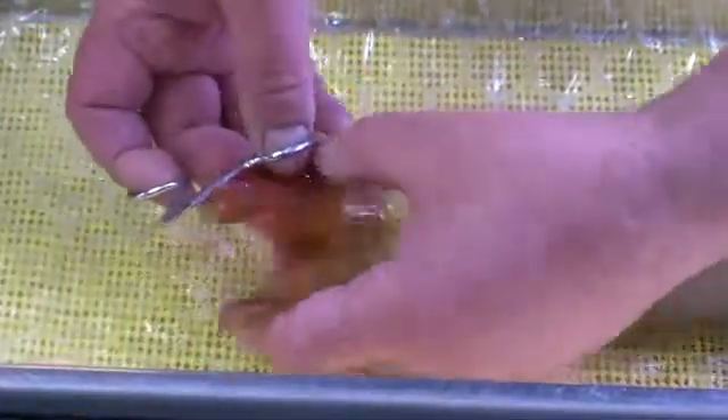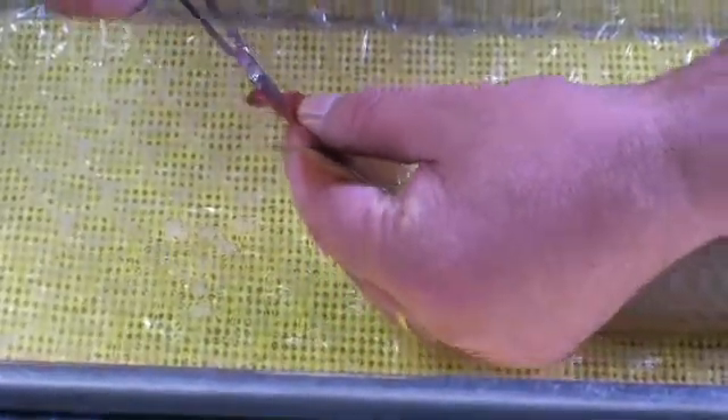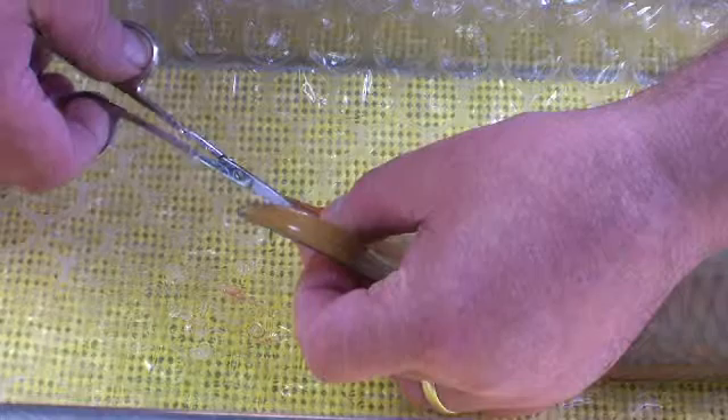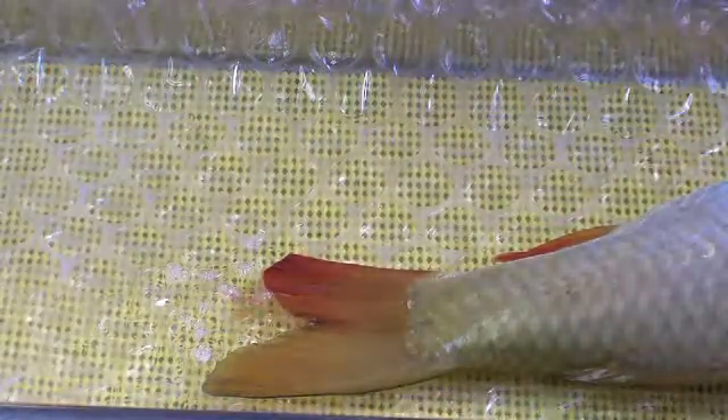First off, we'll just turn the fish slightly so you can see. We're just going to trim this out in a nice rounded fashion, and then this fin will go back and regain its shape.